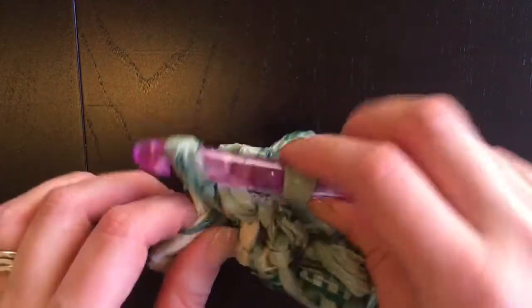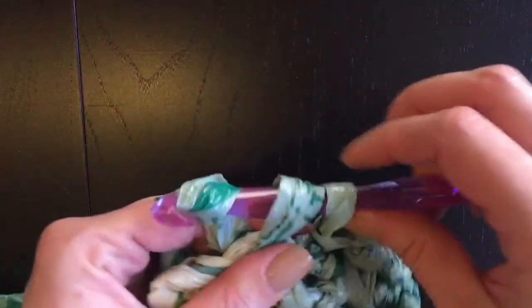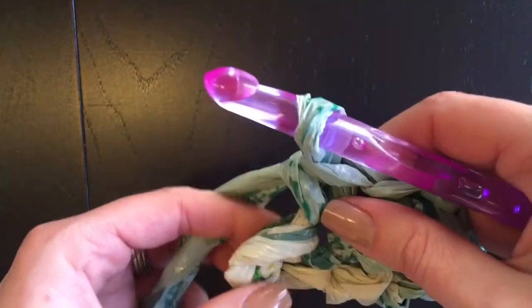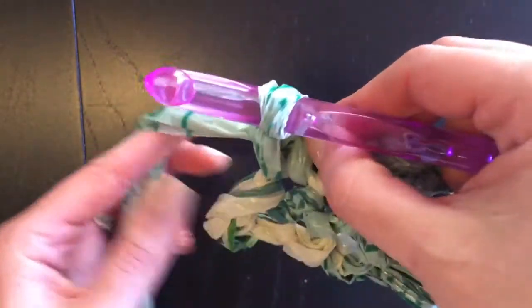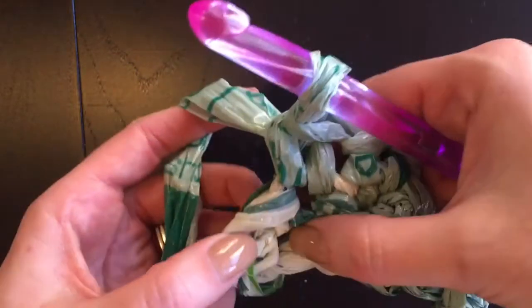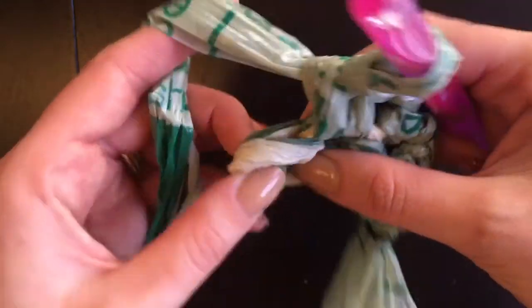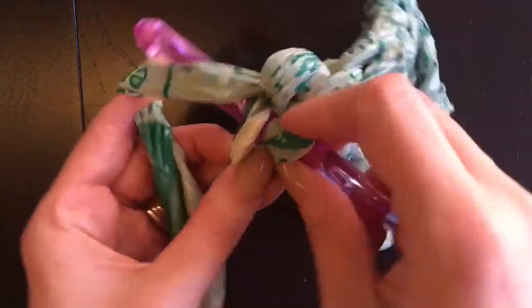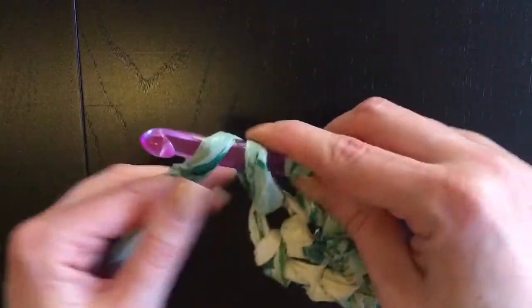Coming to the end of the row — yarn over and pull through, you have two loops on the hook, yarn over and pull through both loops. Keep it nice and loose. Make sure you go all the way to the end because sometimes people miss the very last stitch. If you miss it, your mat is going to get skinnier and skinnier as you go up. So for the last one, yarn over, pull through, yarn over, pull through again.